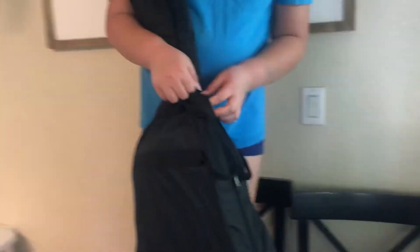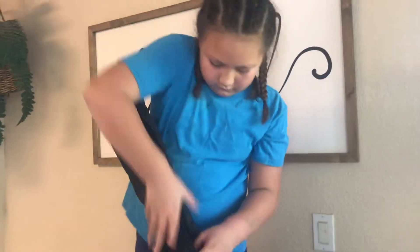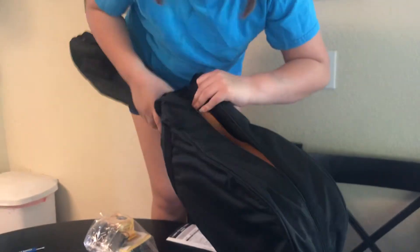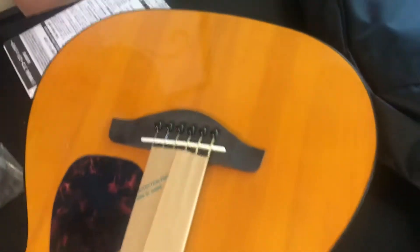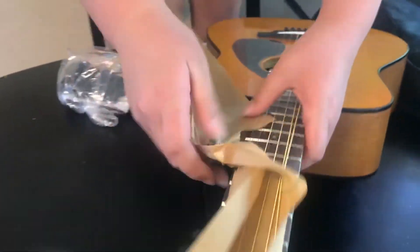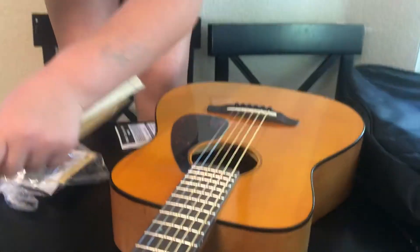Is it just stuck in there? The strap was in there too — that's what that was. So this came with a strap, oh my gosh, some picks, and it also came with extra strings. Be careful with the strings.